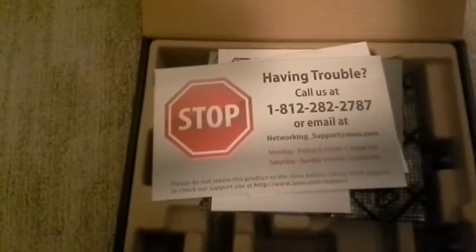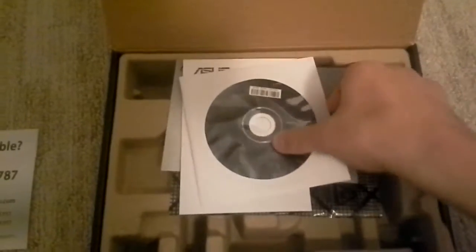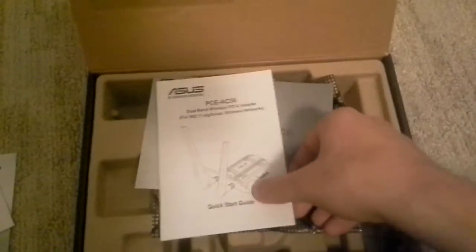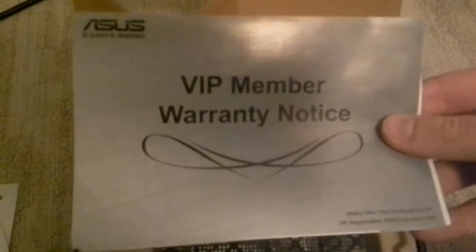We'll take a quick look in the box. There's first this big support insert — if you have any questions or need help, there's a number you can call. Then we have the driver's disk. There's a program on this disk you can install, also made by ASUS, and it's a very nice wireless network connection manager. It also helps keep the card up to date on its drivers and firmware. Here's the manual and the VIP warranty notice — I think it comes with a year or two of warranty straight from ASUS. Then the electrostatic bag it comes in, and here's where the magnetic base and the antennas all are.